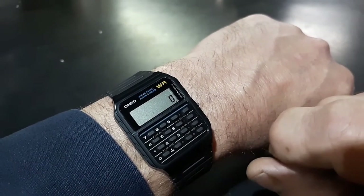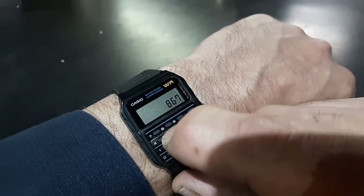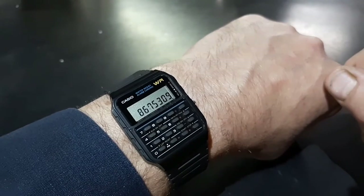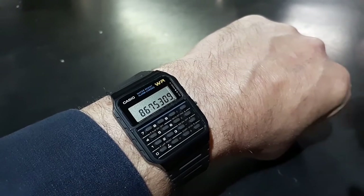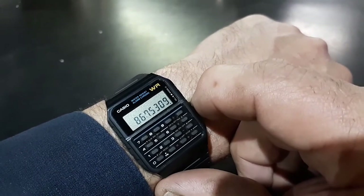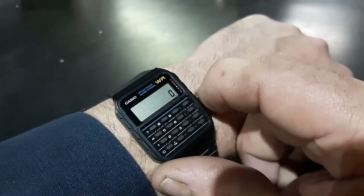If you meet somebody and get their phone number, you can have it on your watch for a few minutes to give you a chance to write it down or add it to your cell phone. There is no actual data bank — it does not store anything — but for simple calculations it's awesome.